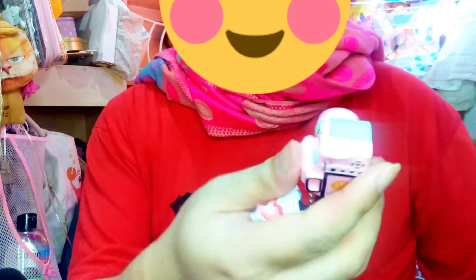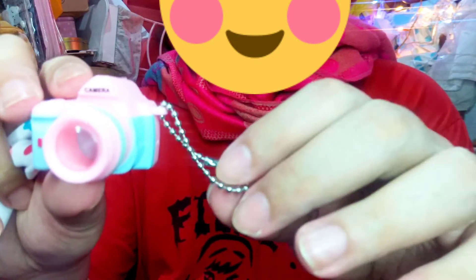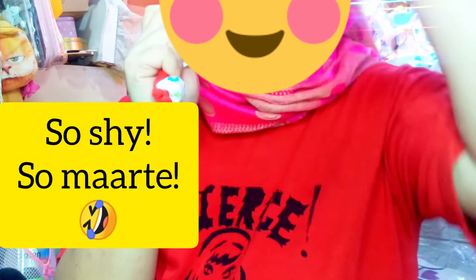The seller actually gave me some extras. Let me go ahead and use my scissors to free up these items. So the seller gave me this — it's supposed to be like a keychain, but it looks like a camera, so it's supposed to be a camera for the doll. Very cute. And then this is, I suppose, a headband.